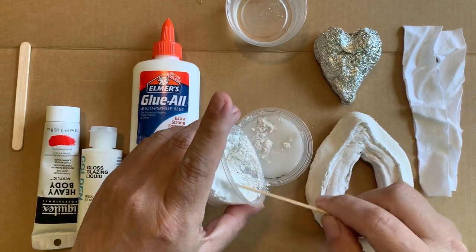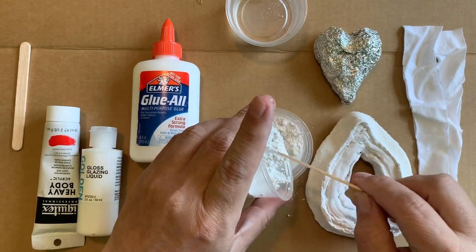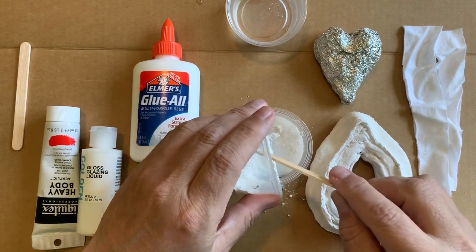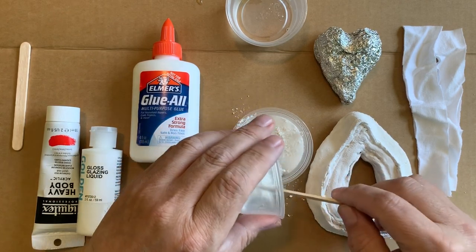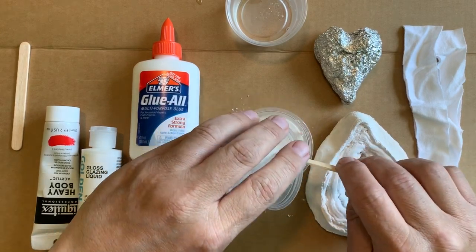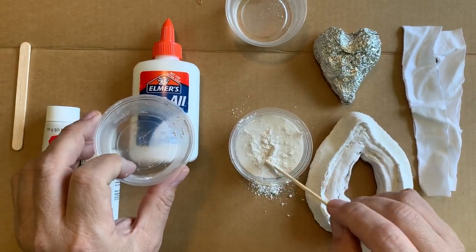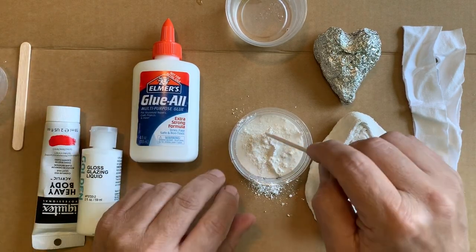We want to get the right mix, so keep adding plaster little by little until it will no longer go under the water and starts to make islands. Now I've got some islands that are not going underneath the water, so we've got a good mix. If it's still all underneath the water, then it's not right.